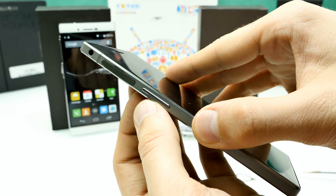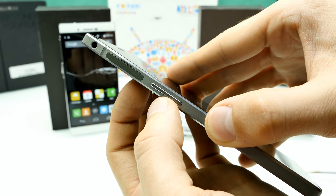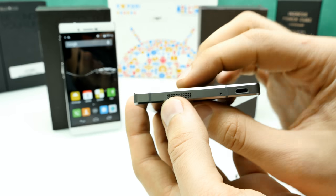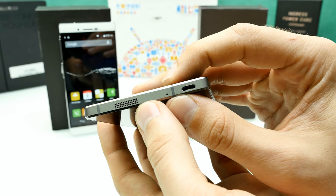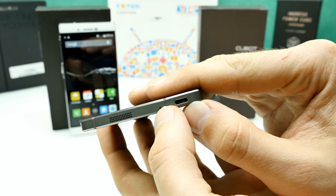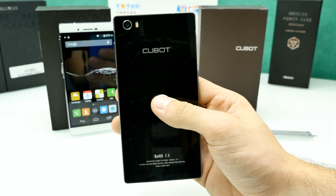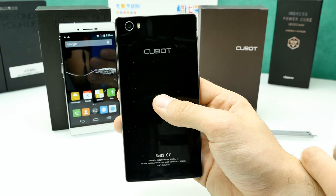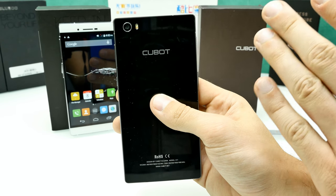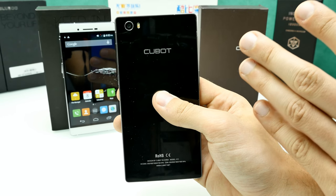On the left side of the frame are the volume rockers, made of metal and very solid — not sliding around at all, good quality. At the bottom of the frame there's the speaker grille, a bottom microphone, antenna lines, and the micro USB port for charging or connecting to a computer.